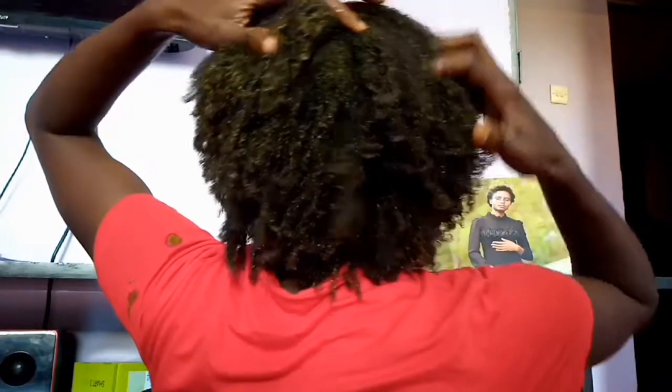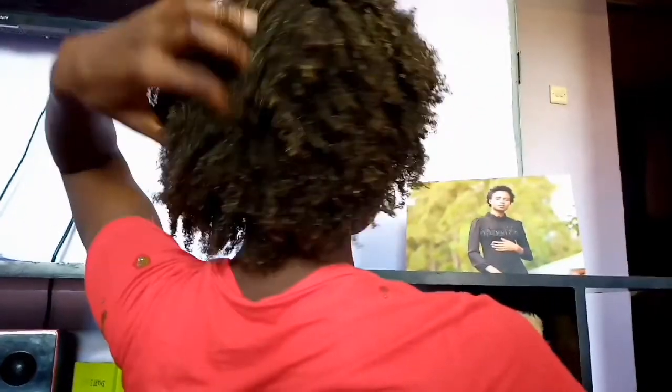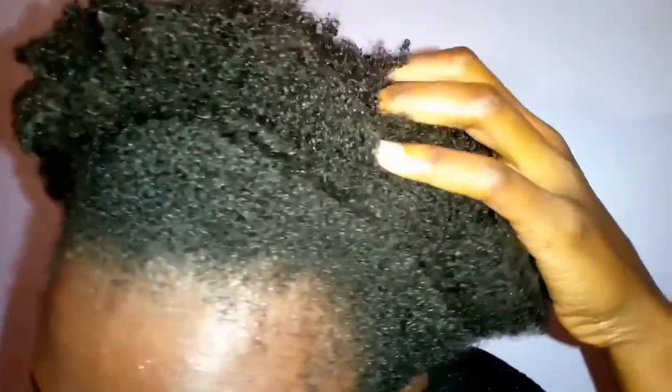Yes, that is avocado and banana in my hair and it doesn't feel nice! Welcome back to my channel. Today we are going to make an avocado and banana mask. I blended one avocado and one banana, and I also added a little olive oil and a little castor oil. This is what my hair looks like — this is what I'm starting to work with.